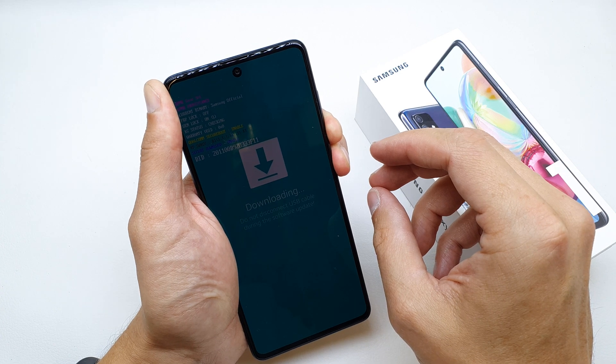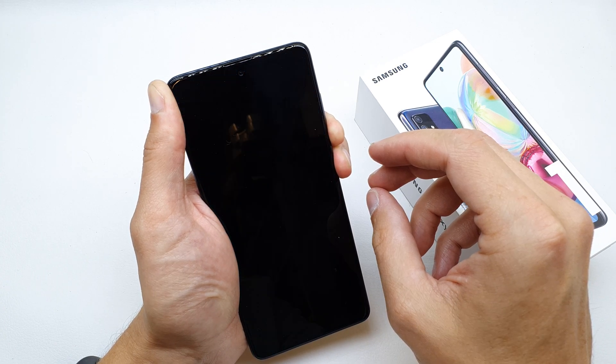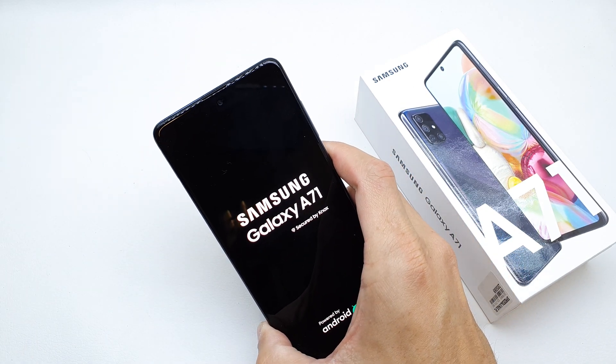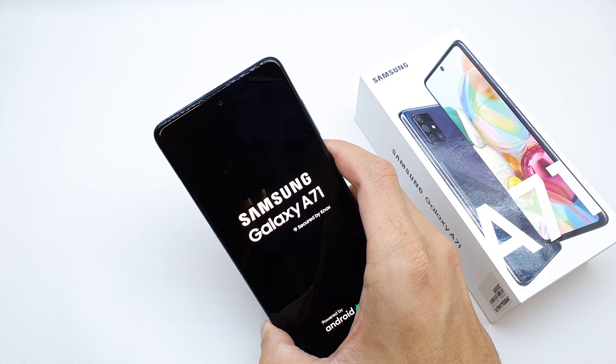Click and hold it, then release both keys, and now the phone is going to start without the download mode.